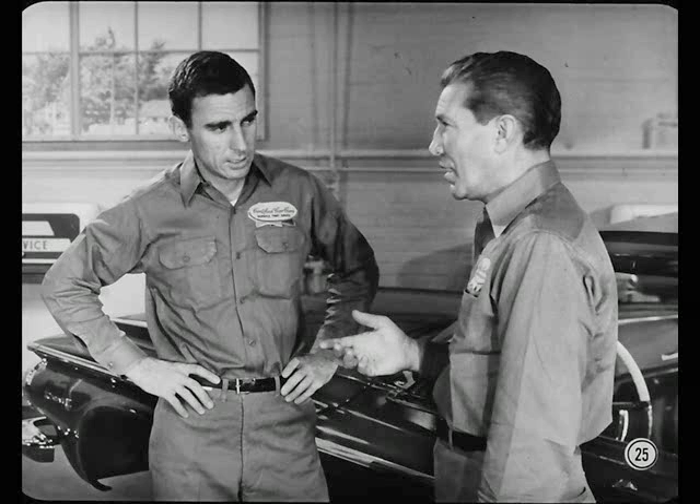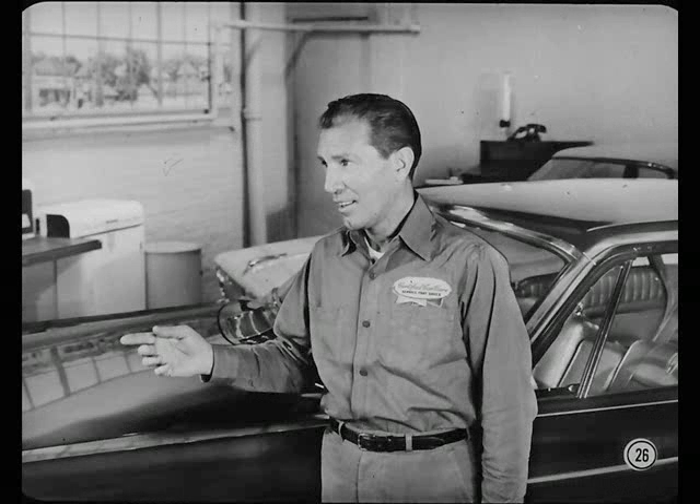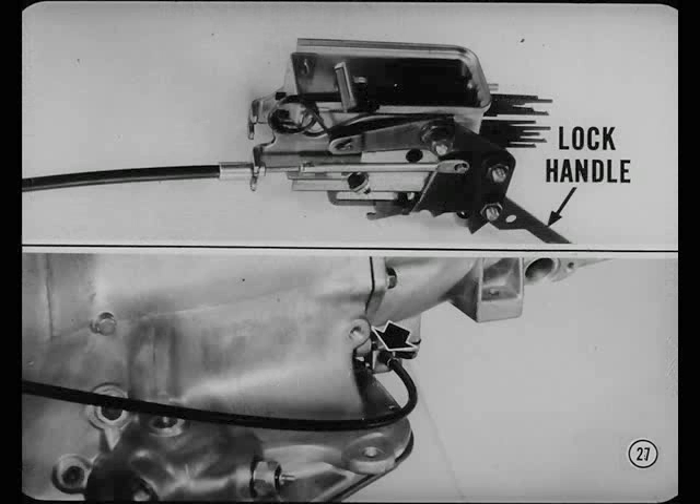When troubleshooting most any piece of equipment, look for the most obvious and easiest things first. Start with the cable — check it for kinks, particularly near the upper end, and for damage. These things can cause hard operation. If the parking lock won't work at all, check the cable connections at the control box and at the transmission too.